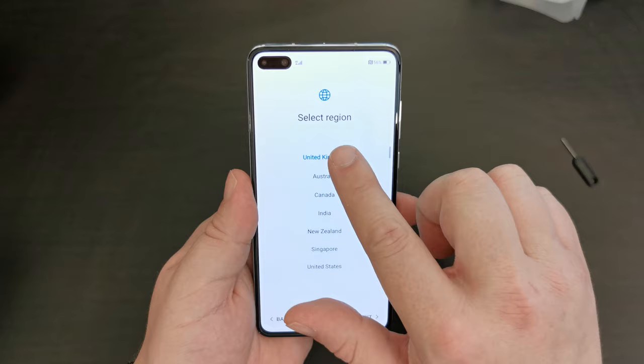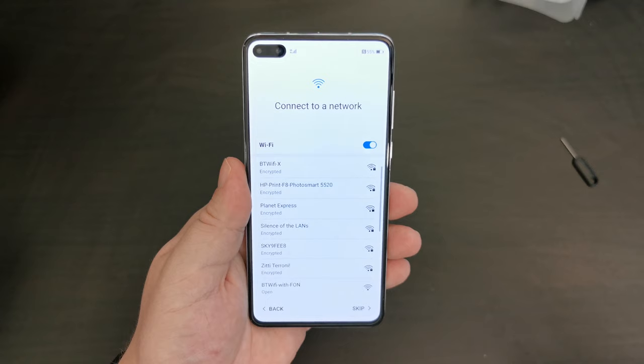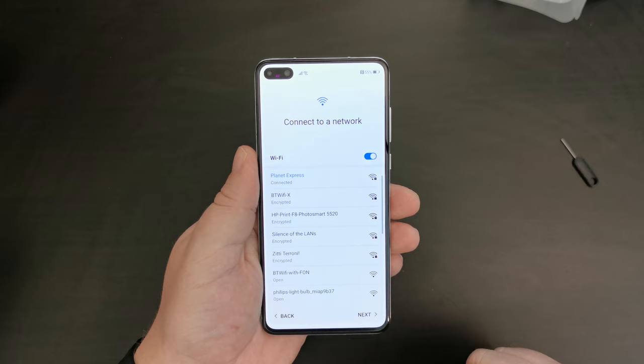So: English, United Kingdom — the Queen's English. I trust Huawei and I accept that. Bear with me while I enter my complex Wi-Fi password. We're connected to Wi-Fi — in this case, Planet Express. Futurama fans out there, rejoice.